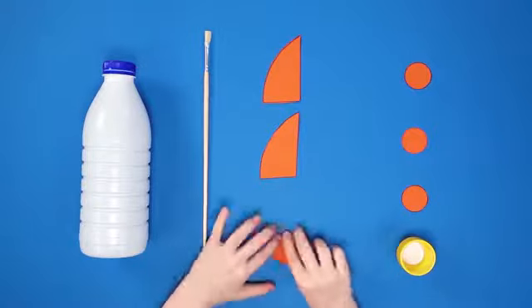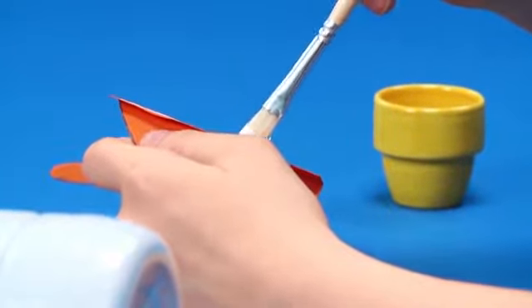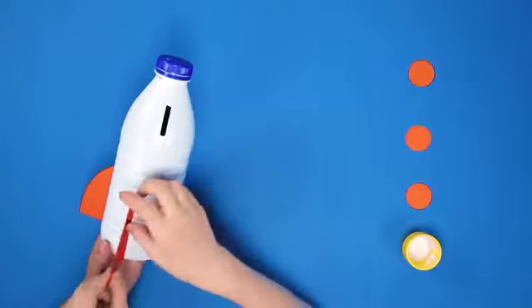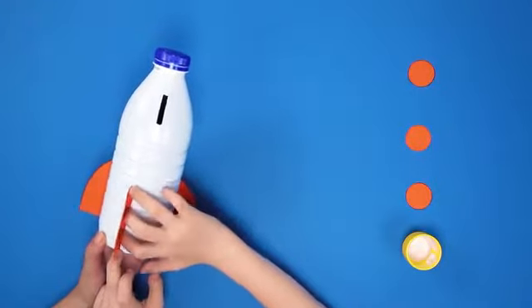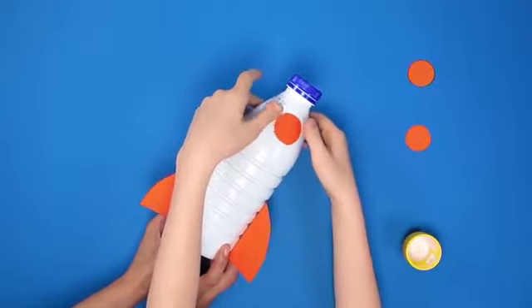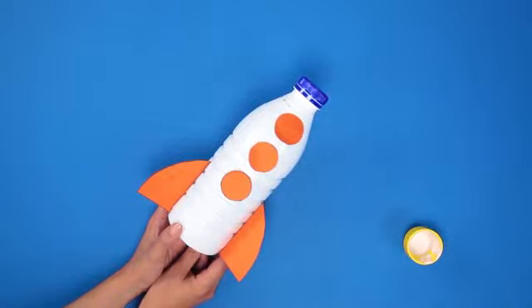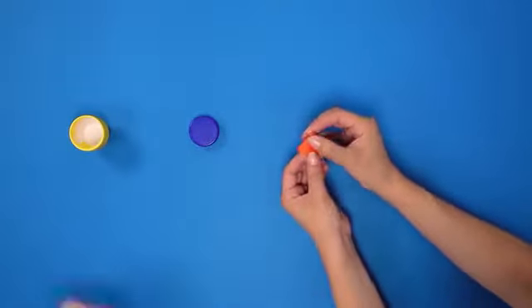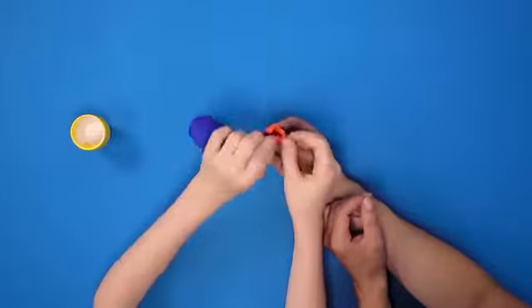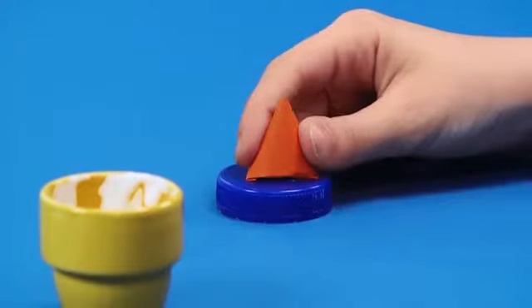Cut out the shapes. Turn a small edge over on the side of the wings. Glue along the edge, and stick your wings evenly around the side of the bottle. For the windows, place the small circles in a row down one side like this. And with the semi-circle shape you have left, curl it round into a little cone. And glue the bottom of the cone to the bottle cap.